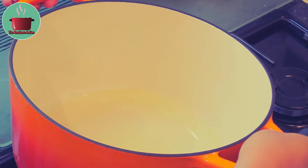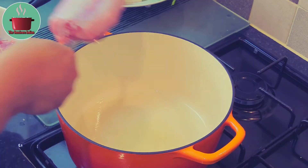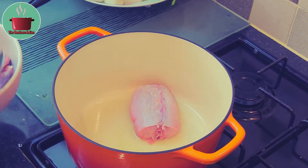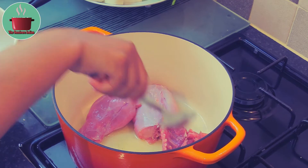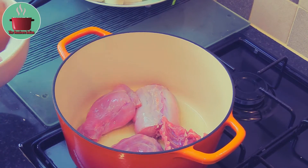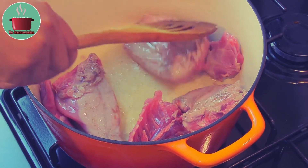Heat some oil in a cast iron pot. We will sear the rabbit pieces in the hot oil first, so put the pieces in and let them sizzle for two to three minutes on one side, and then turn them over.